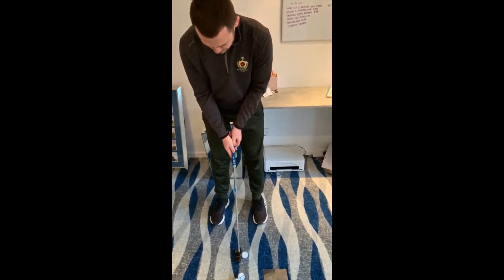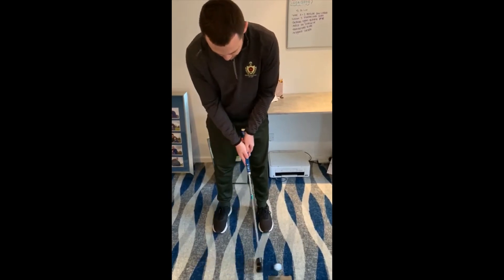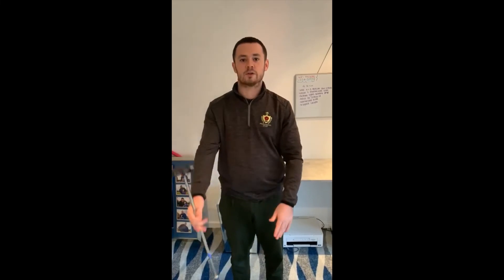Do it one more time, hit it a bit harder. Nice sound. And then if you just catch one a bit off — you can't hear it — nice dull sound. Good bit of feedback on that drill there for you. It's going to get you hitting out the middle of the face, bringing your misses a lot tighter for you.